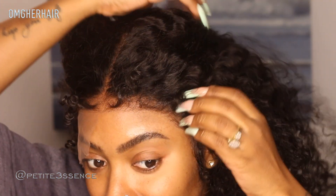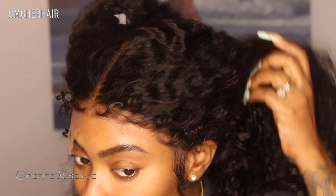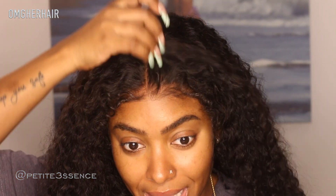I'm going to finesse these edges — make everything nice. It doesn't need a bunch of product. Oh my gosh, that looks so good — that's actually so good. This is flawless! This has to be one of the most flawless curly edge glueless wigs I've received so far. They really did their thing making this lace front so nice and blendable.